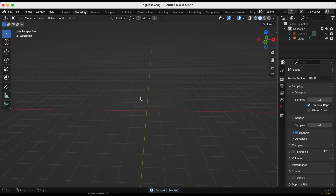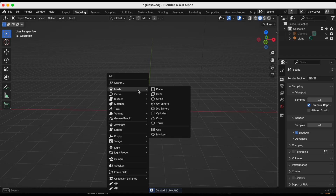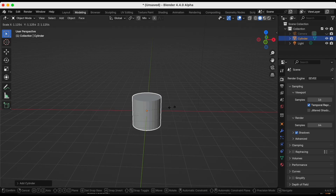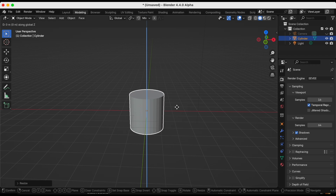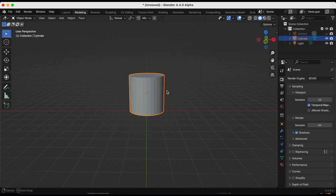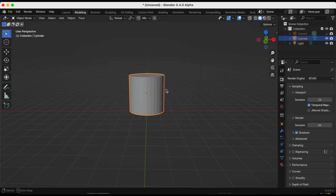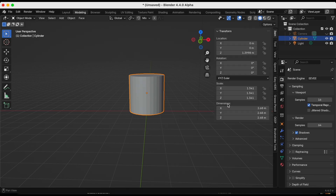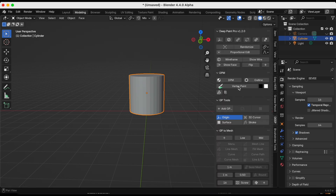Once I deleted my cube I added a cylinder. I'm pressing S to scale it and then G and then Z to move it along the Z axis. Since the Deep Paint add-on is already installed from video one, I'm going to press N to move the toolbar on the right and find Deep.